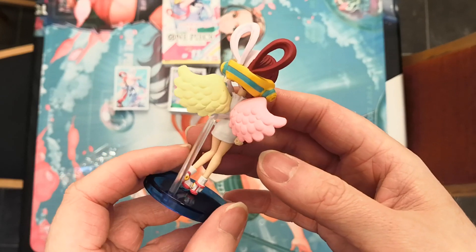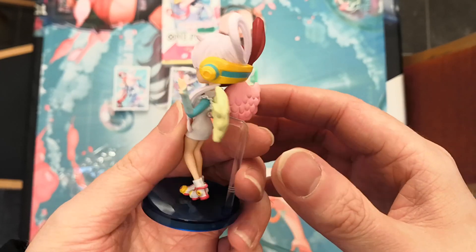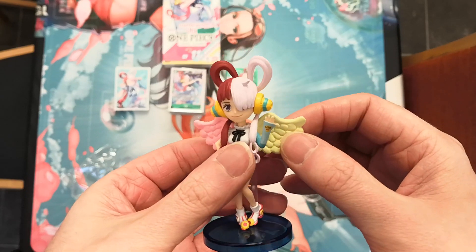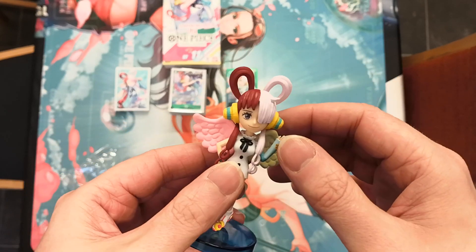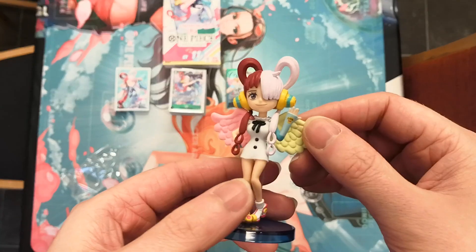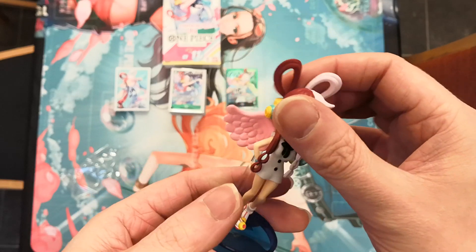Also, her headphones, I think, is also her visor. I don't think I've ever noticed that before looking at this figure. Because I think, initially, she wears this part over her eyes, and for the rest of the movie, she just has it as headphones. Yeah, it's an interesting little thing — I've never noticed that before.